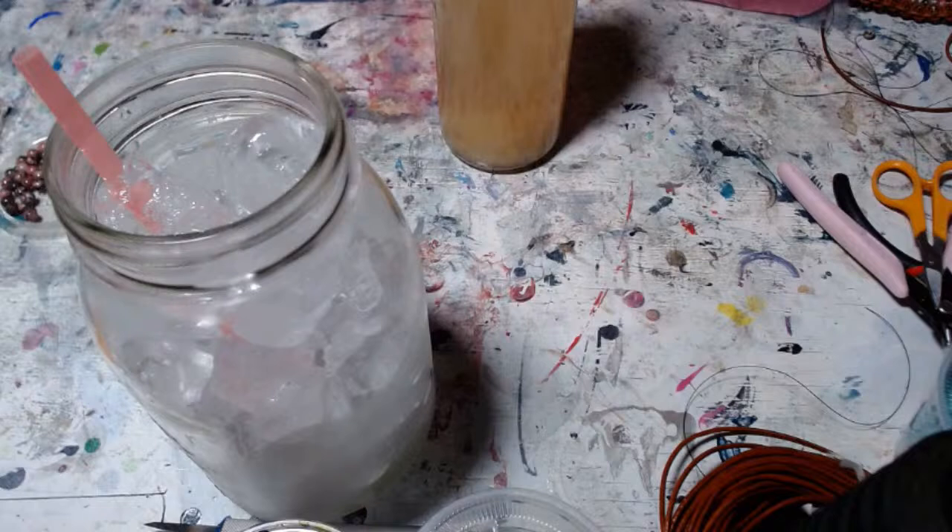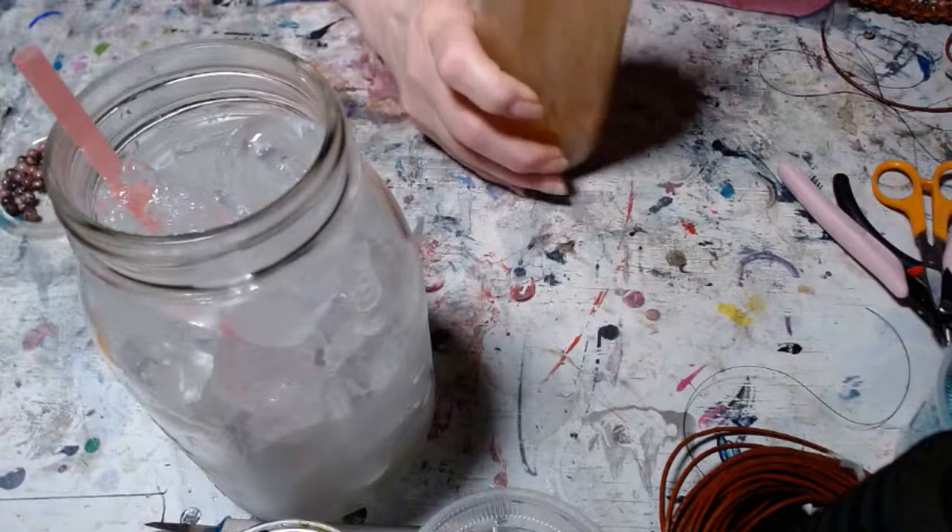Once I turned off the cam and moved the bracelet to the edge of my desk — the way I always used to macrame — it all came back to me really easy. I'll show you how far I got, but first I'm going to pour myself a beverage.